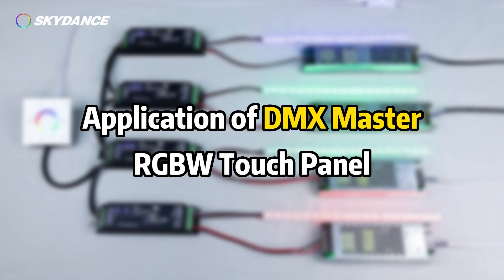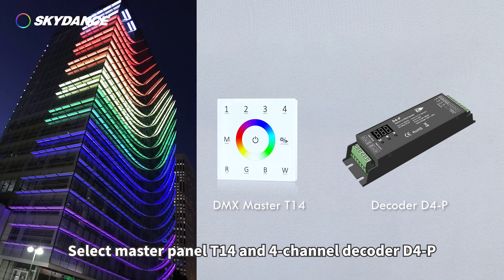Application of DMX Master RGBW Touch Panel, Select Master Panel T1 4, and 4-Channel Decoder D4P.